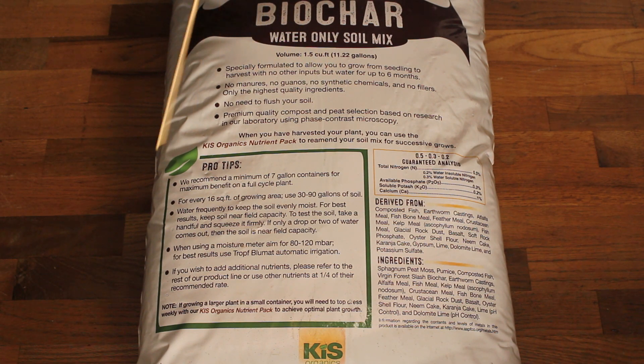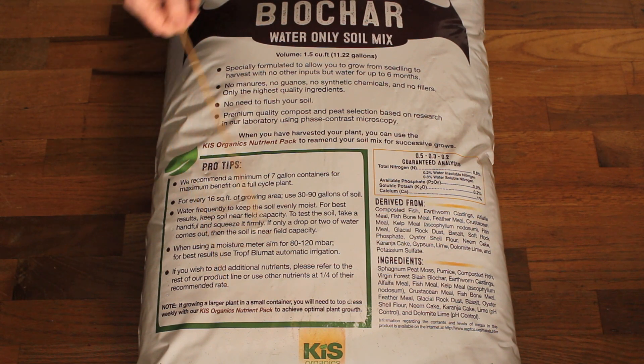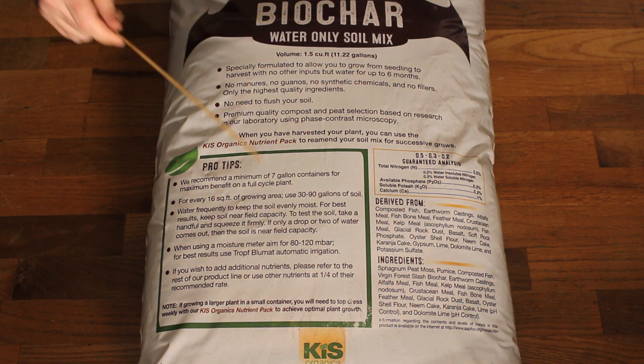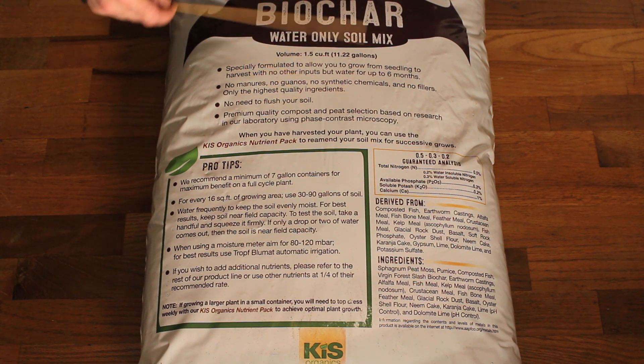That's another bonus — they make amendments you can add into the soil. If you're growing larger plants in a smaller container, you might need to amend it. They have a nutrient pack that's balanced for this soil, so it's like two Lego pieces going together — they know the formula and make it fit. Once you buy this bag, the plants will use the charge in it, but you can continue to reuse the soil if you re-amend it and they have the recipe. That's a huge bonus. Organic and living soil growers want to reuse, close the loops, cut costs, and be more environmentally friendly. This bag will see plenty of uses.